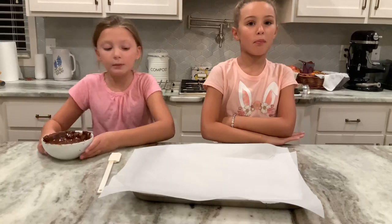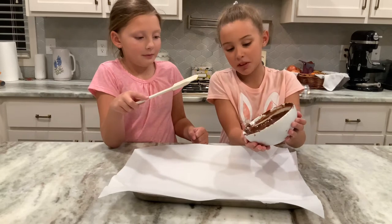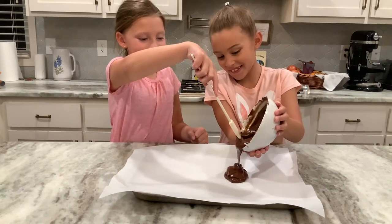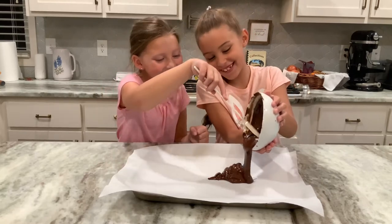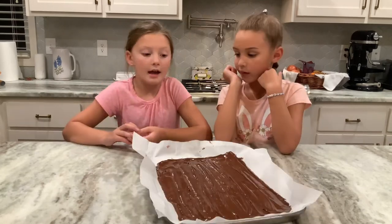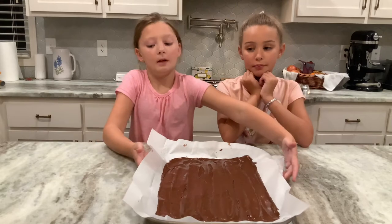Now we're going to pour the chocolate into our pan and spread it out. We are going to put this in the refrigerator until it sets up. Let's go do that.